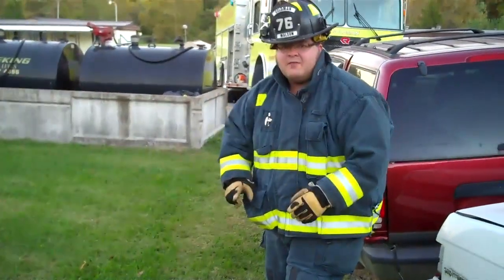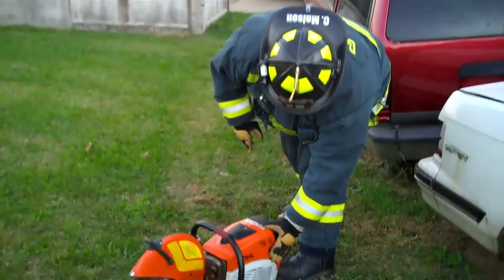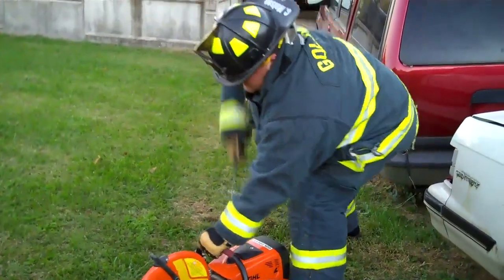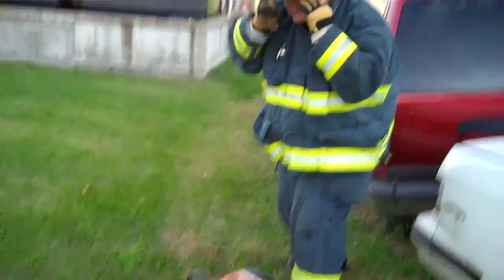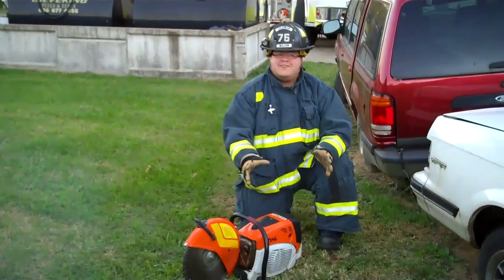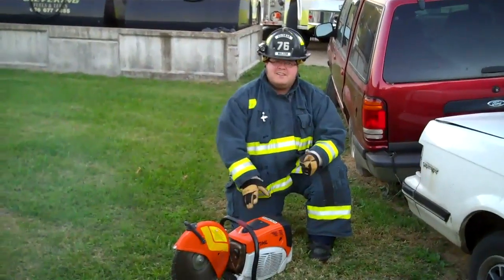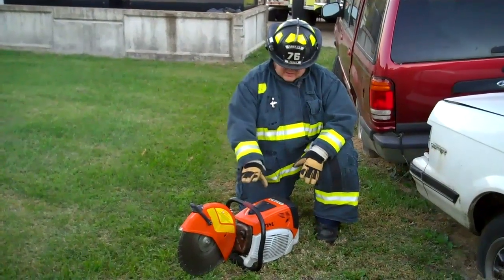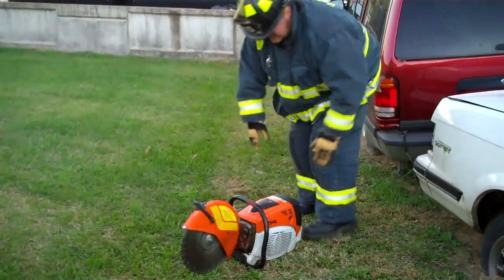Once it fires, you're going to move the choke up to half choke. Once it's fired up, usually you reach down, give it a little bit of gas to keep it going. But that's pretty much it right there — it should start up fairly easily.